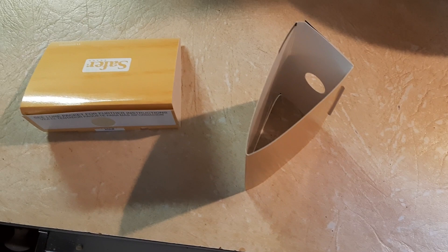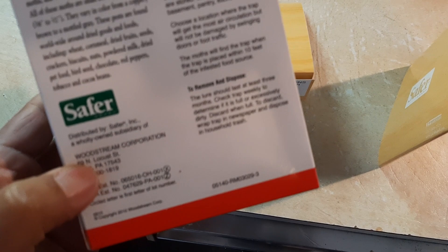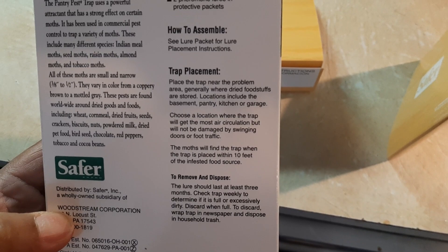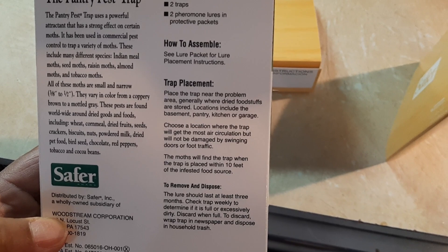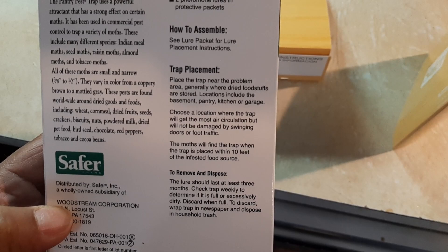I'm just trying to put one trap up like that just for the fun of it, and then we'll move these to their proper locations — one in the pantry and one in the other room. The attractant is like a pheromone; it talks about some type of pheromone they use that attracts them. You're supposed to put it in a location where they'll get some air circulation and away from foot traffic and swinging doors. It says the moths will find the trap when it's placed within 10 feet of the infested food source, and the lure should last at least three months.